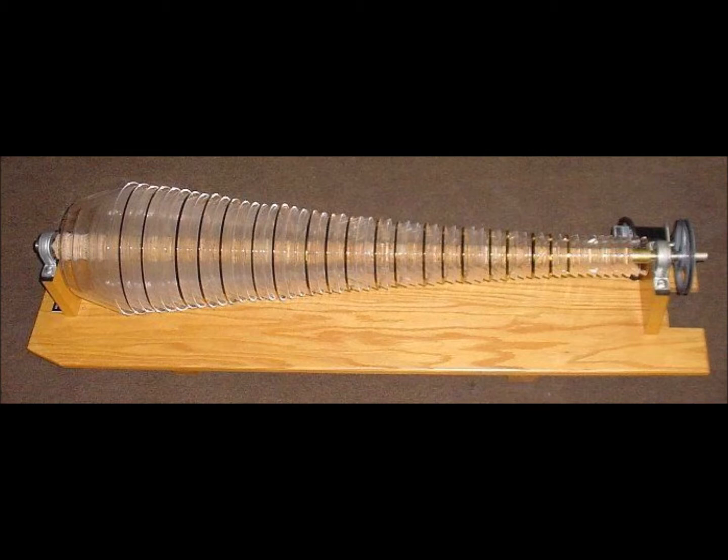The glass armonica is a type of musical instrument that uses a series of glass bowls graduated in size to produce musical tones by means of friction.